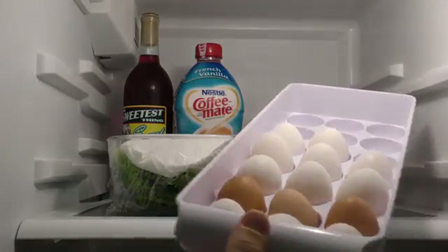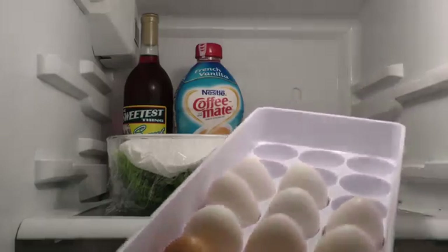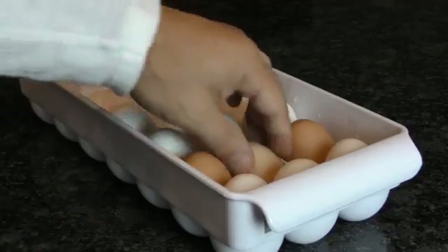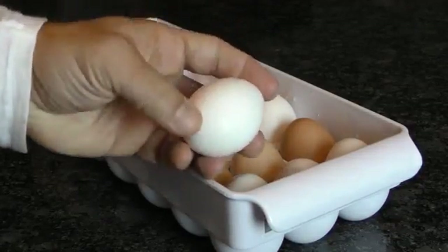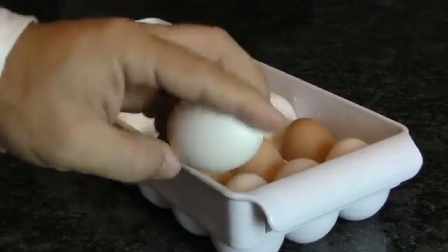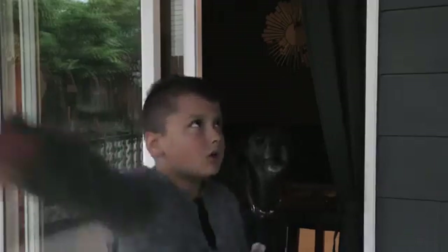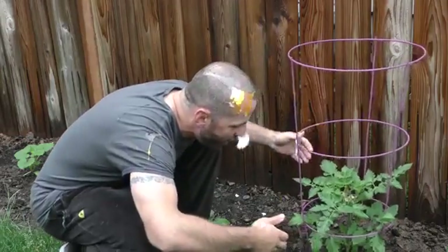Do you ever worry if your eggs are still fresh enough to eat but don't want to take the gamble? You may have heard of the float test, but that takes a lot of prep. Here's a quicker way — it's called the sound test. Eggshells are porous, which lets out moisture and lets air in over time, creating an air pocket. So if you hear sloshing when you shake the egg by your ear, it's likely at least two weeks old and should probably be disposed of.